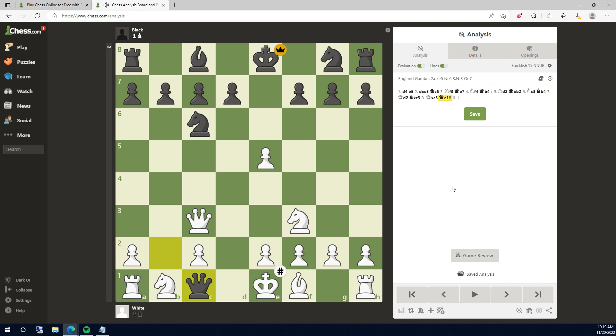This is how you checkmate with the England Gambit. Have a good day.